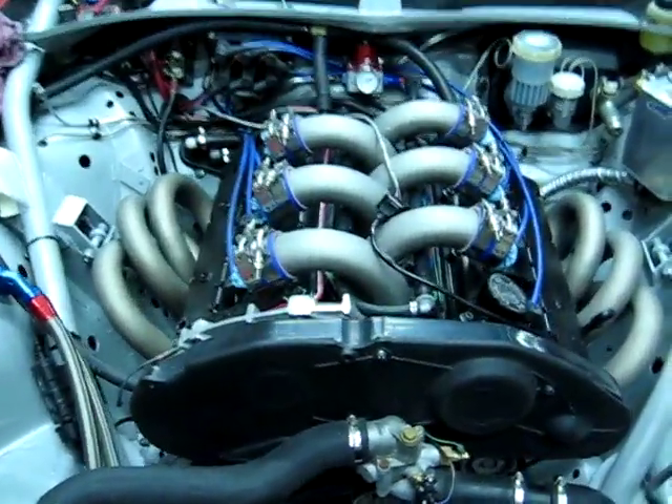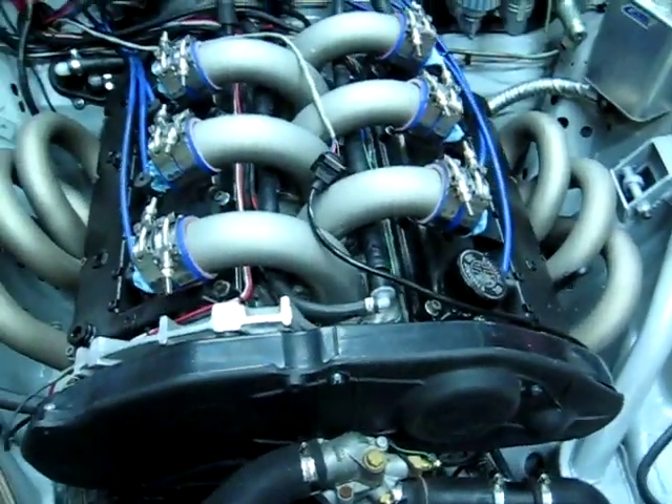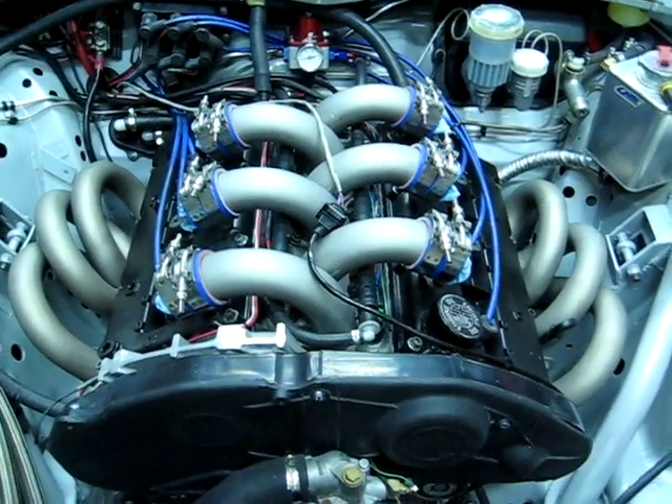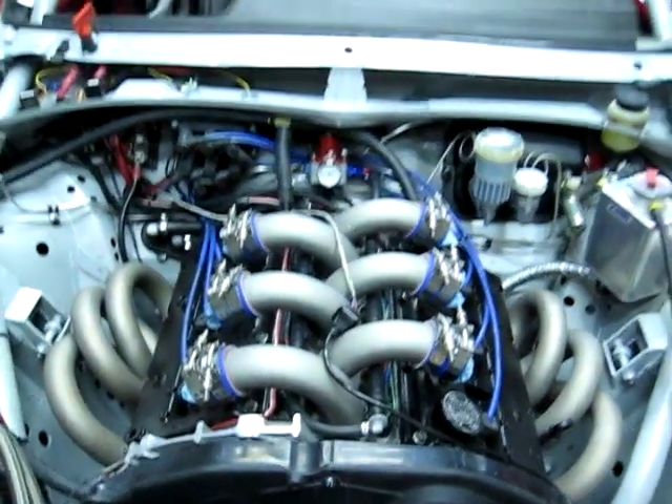We can have a quick look at the engine — you guys have seen it plenty of times though. There's the motor again: 3.7 litre 24-valve. Best we've seen so far is 330 at the wheels — 328 to be exact.